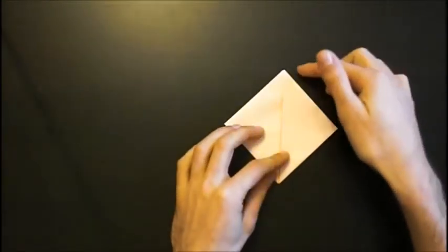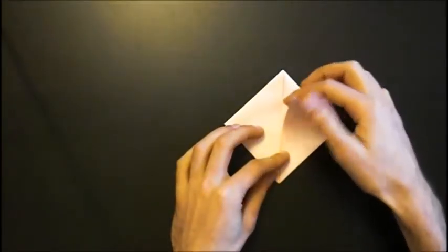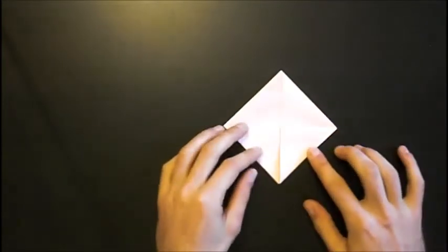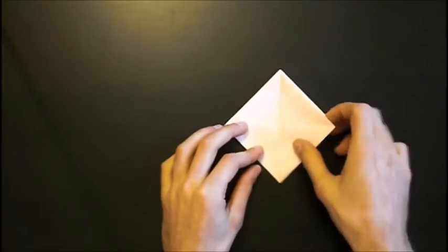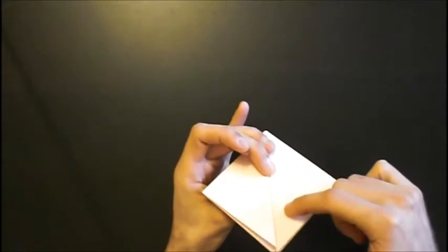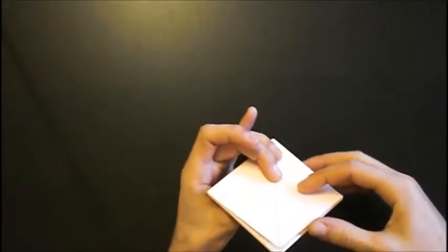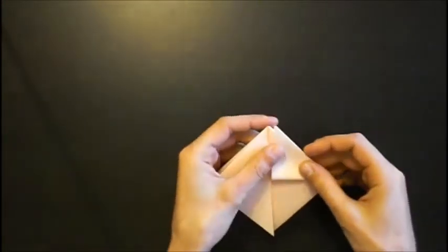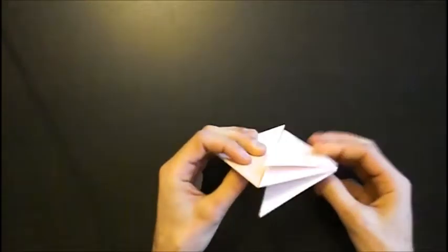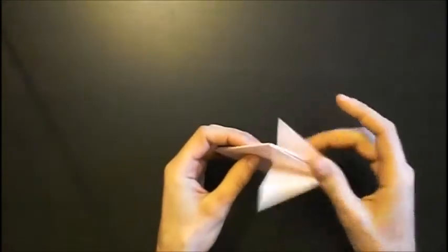Now we fold one flap down again like this, and we have to do it on the other side — but on this flap, not on the other flap. Like this. So we have these two flaps here.